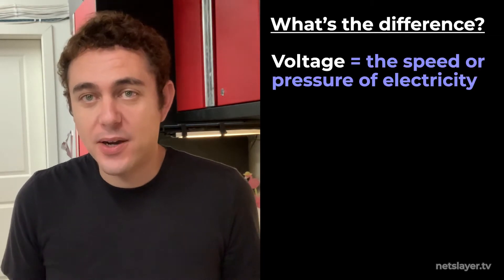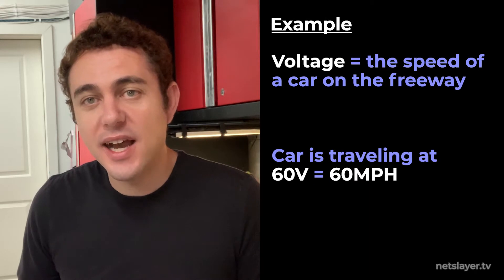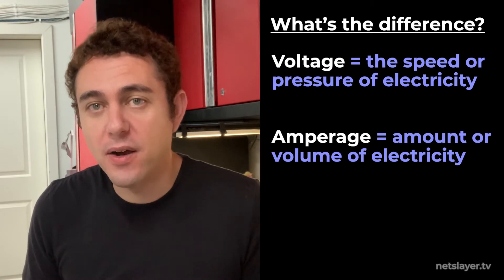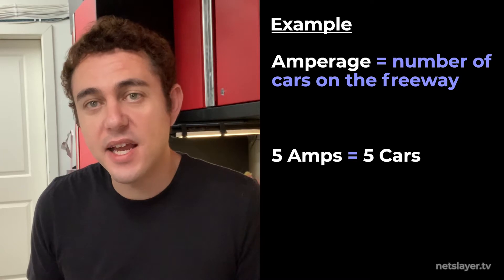Voltage is the force or pressure of the power. I like to think of voltage as a car on the freeway — how fast it's going is the actual voltage. Amperage is the unit of measuring the volume of power, so how much power is actually moving. I like to think of amperage as the number of cars and lanes on a freeway.